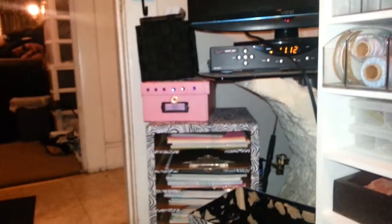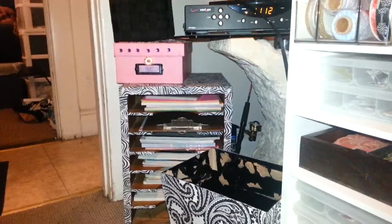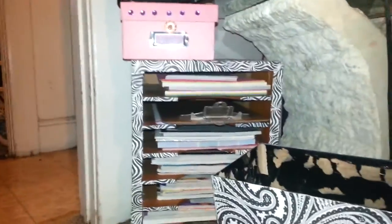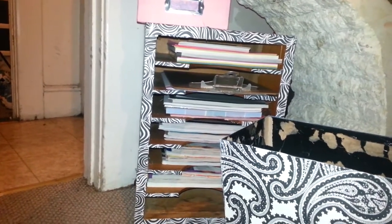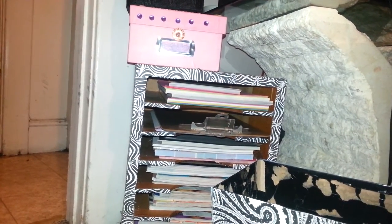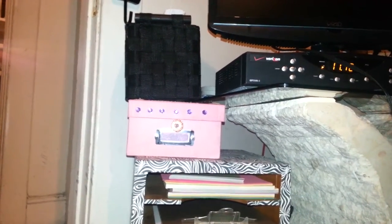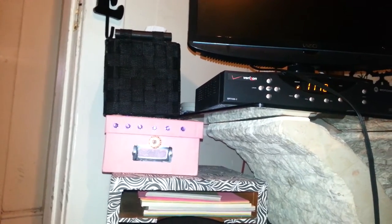Over here I have a piece that I got off of Craigslist for five dollars. I thought it would hold my 12x12 paper, but it's actually too small. So I altered it from being all brown to the black and white zebra print. On top of that is another box that I altered — the pink box that holds me and my boyfriend's cards that we gave each other.